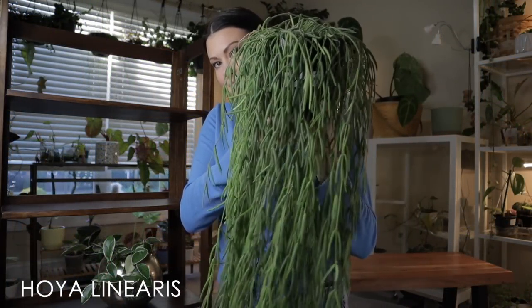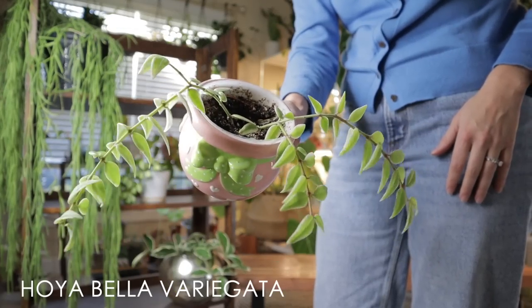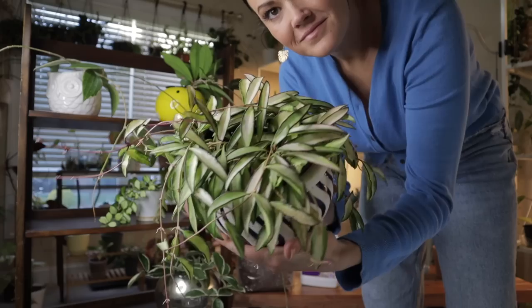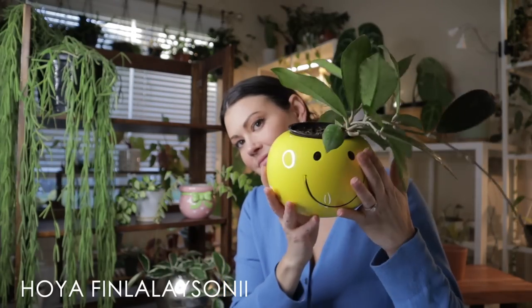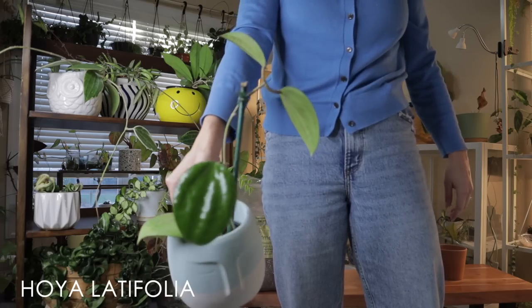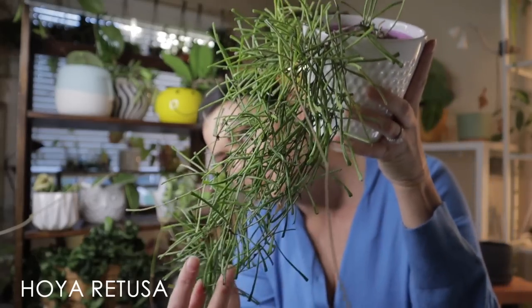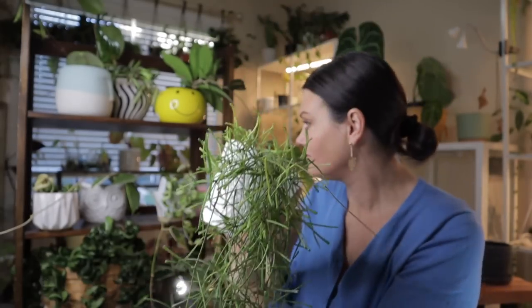Now Hoyas have become enormously popular in the houseplant market, justifiably so. They are absolutely beautiful and very easy care. They're some of the first plants I got into personally when I first started collecting tropical houseplants. At first I was a little intimidated, but there is no need to be intimidated because they are incredibly easy care and just a delight. There are over 500 different species, varieties, and cultivars of Hoyas and more are coming out every day.